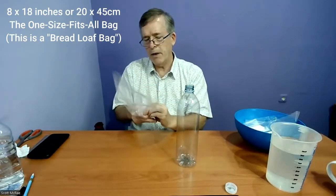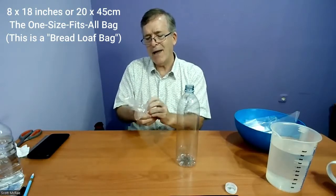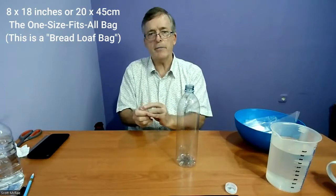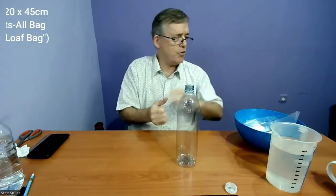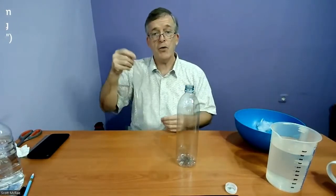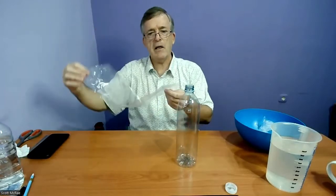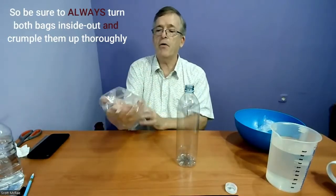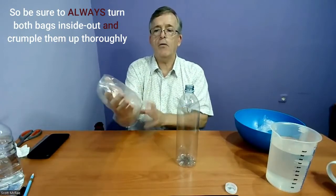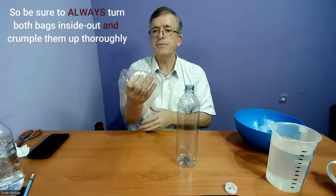You take your bag, pull it inside out starting at the bottom, and crumple it up. The crumpling creates little channels for the chlorine dioxide gas to travel up through the bag — there may even be water in the channels too. Without folding and turning it inside out, you've got a very thin bag that could stick together and block the chlorine dioxide gas flow, and we don't want that. We want the gas to flow up through the bag and out the top, then down into the water below, making our CDS.